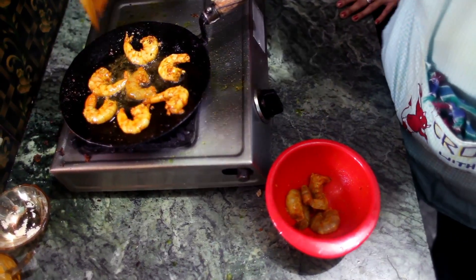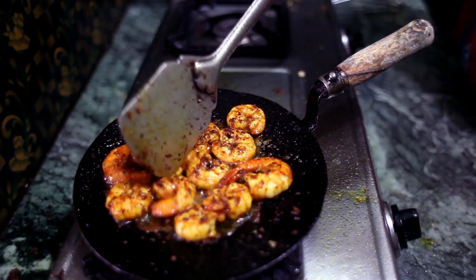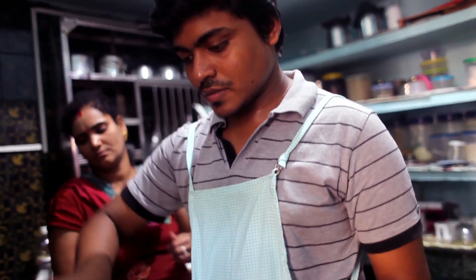First take some fresh shrimp from the market and then you can just skin it. Now take those shrimp and fry them properly with mustard oil. Once they are golden brown, take them out.